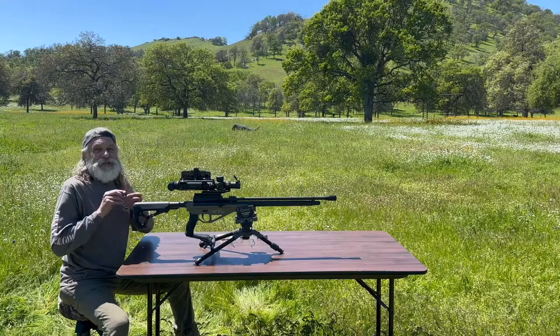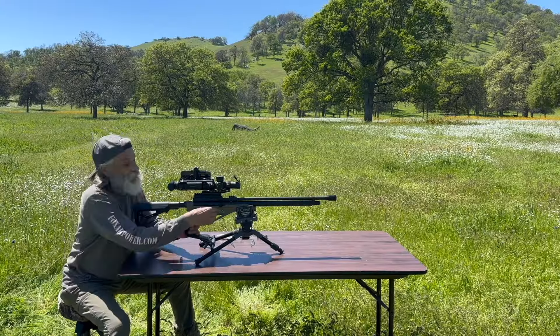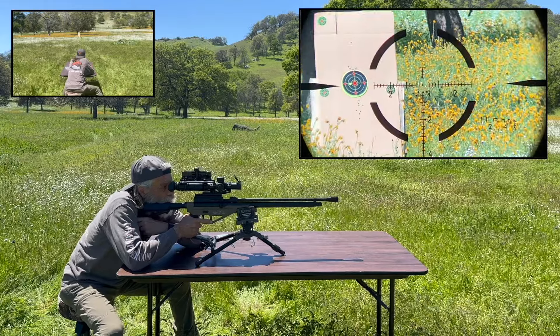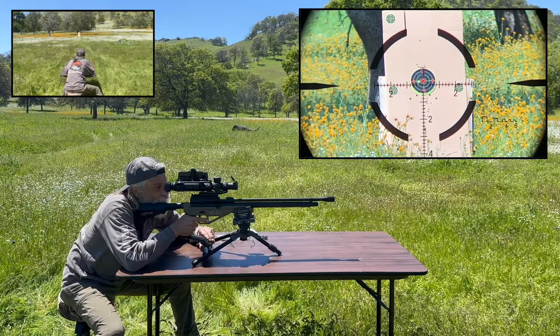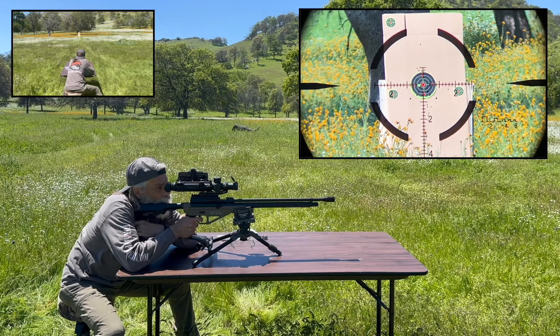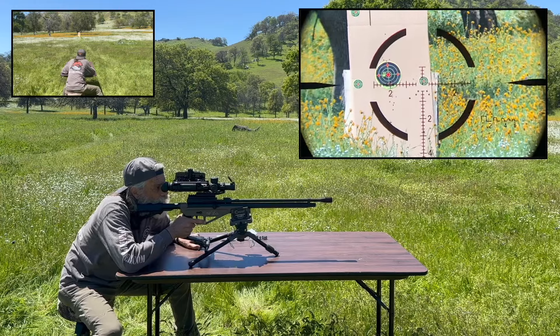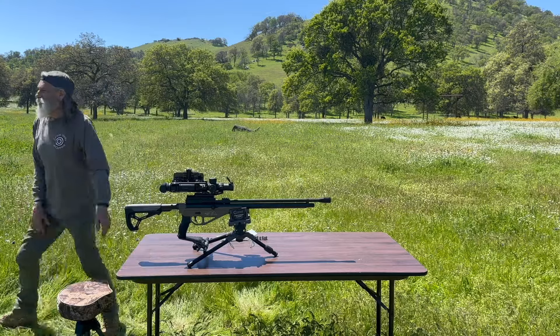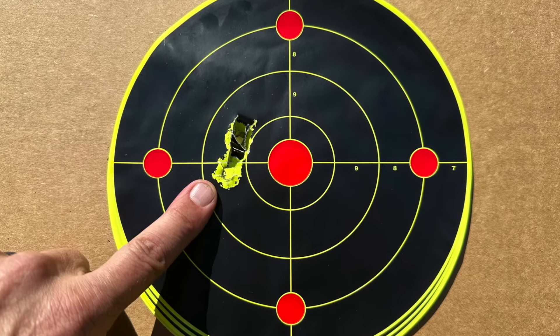Now we're gonna do the .275 grain Mr. Hollow Point slugs. Let's put the Bush Pig on low power. Let's see how she does. That's really something, man. That's the 275s. Here's a close-up of that 275 grain group.